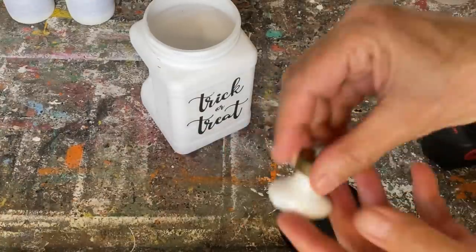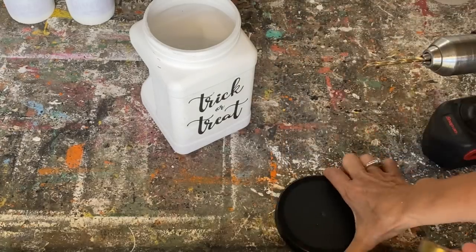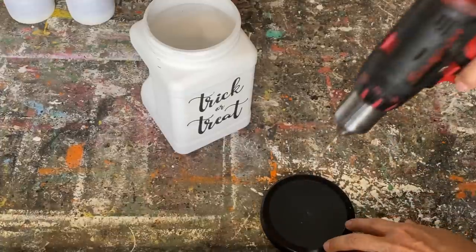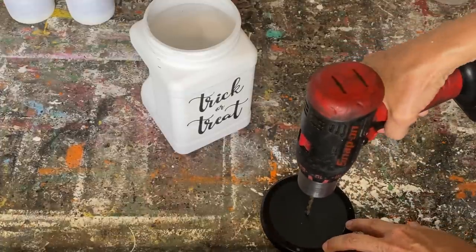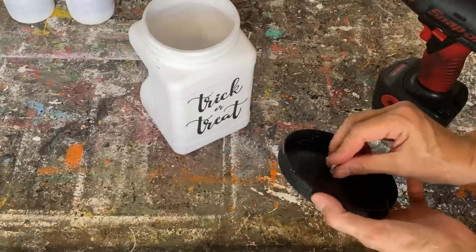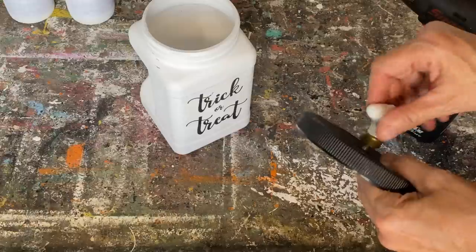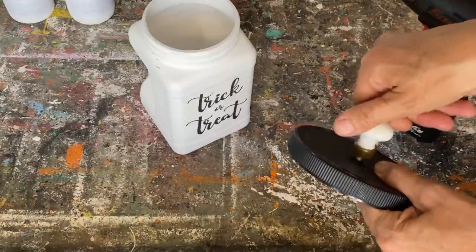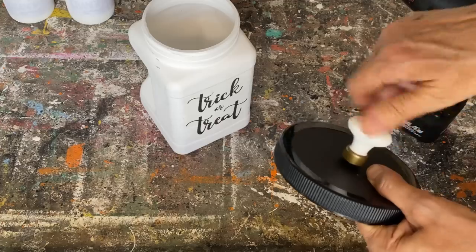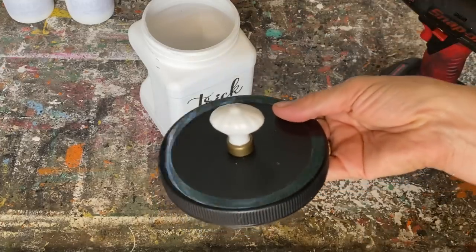I wanted to put a little knob on the top of that lid. I found a knob with a short little screw that I think is going to work perfectly. I'm taking a drill — it already has a little indent in the center — so I drill right through that, put the little screw through, and twist on the knob. It worked out perfectly. Always keep a stash of this kind of stuff you can dig into for projects. I'm sealing everything up with polyacrylic sealer.